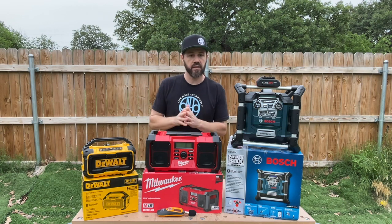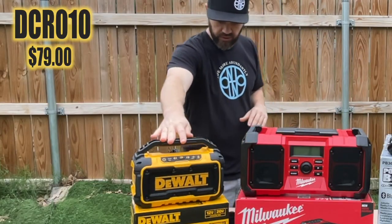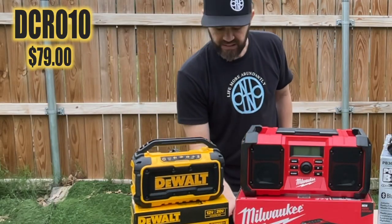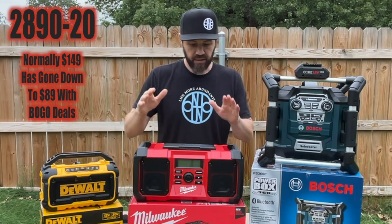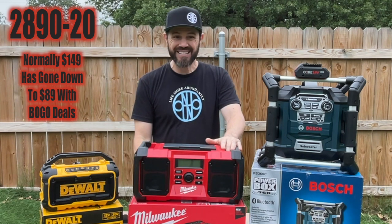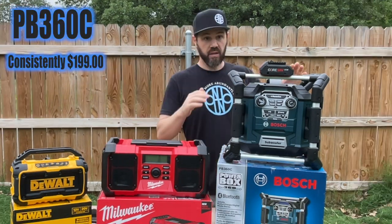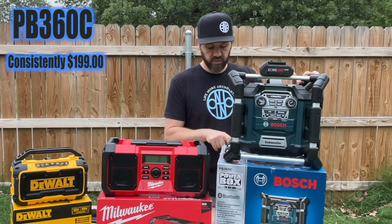Before we get started, let me just give you the model numbers of all three. This is the DeWalt Bluetooth speaker — it is the DCR010. The Milwaukee model number is the 2890-20. The Bosch model number is the PB360C.